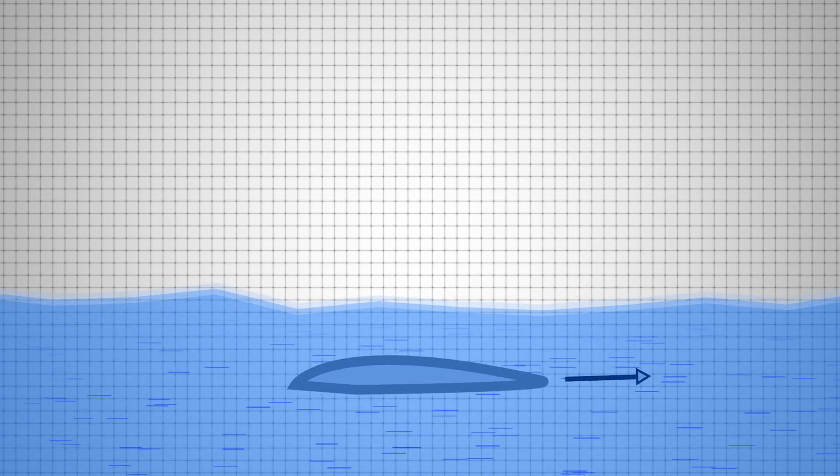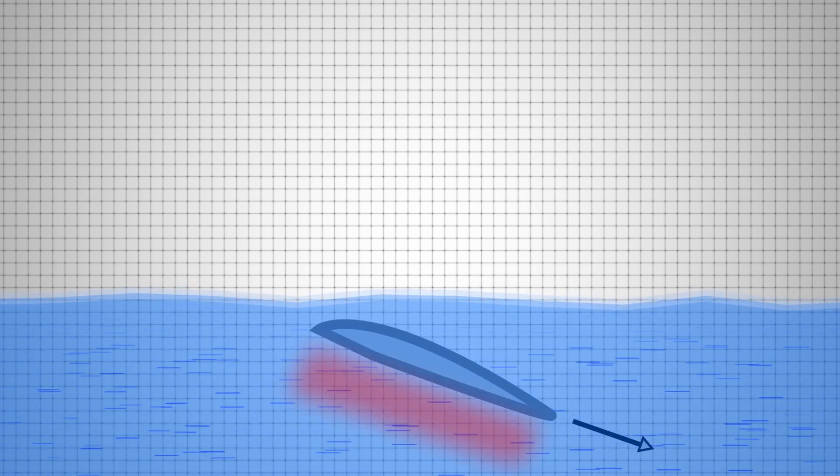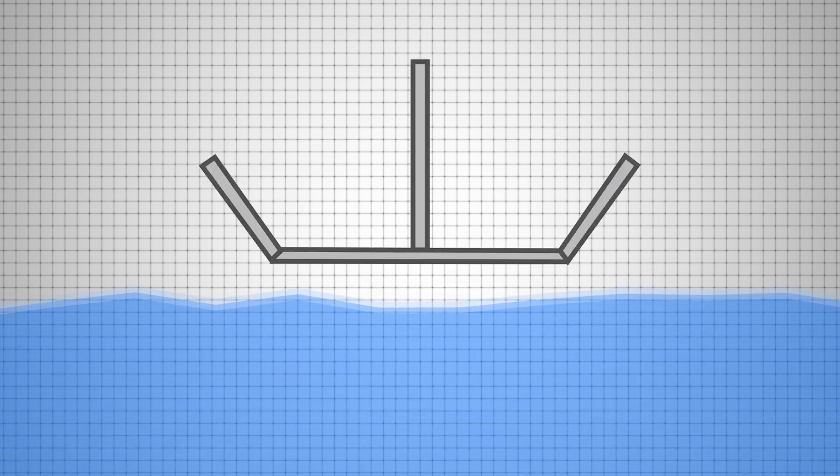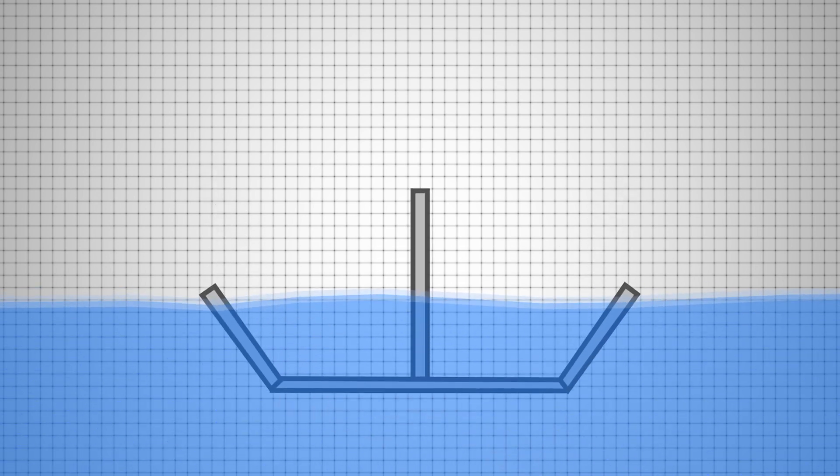As the angle of attack increases, the hydrofoil will generate more lift but also more drag. However, their relationship isn't linear, so if you bring the foil up too high, the drag will overpower the lift and the vessel will stall. Lastly, there are actually two distinct types of hydrofoils out there: surface piercing and fully submerged.